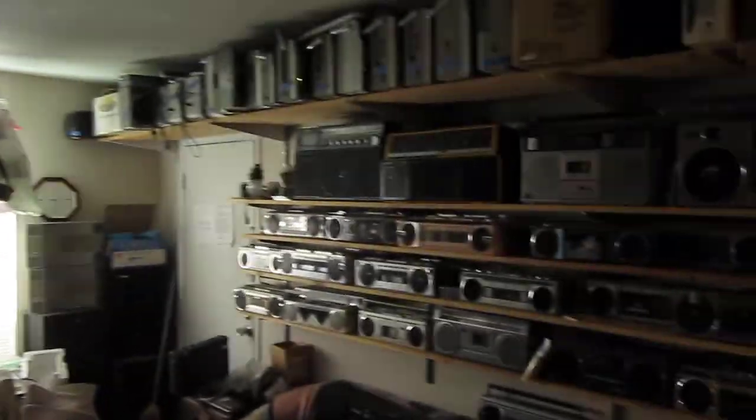All right, this is Solid Gold, back with the set to go to make some more purchases on some classic boomboxes. Come on in, sir. I'm just shooting this with my little tiny camera.